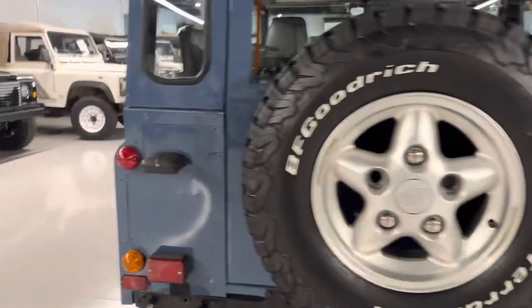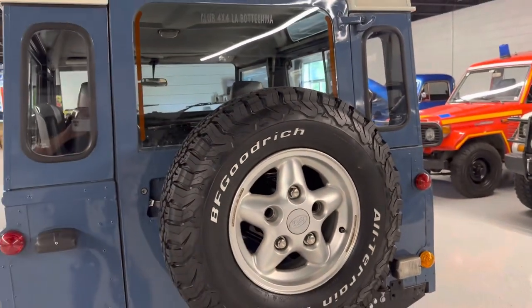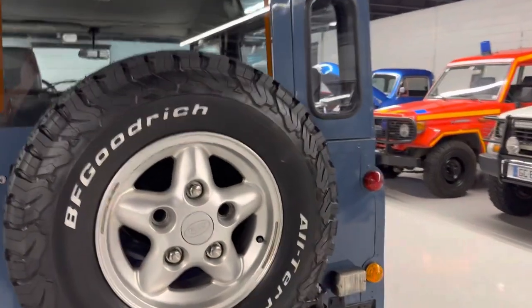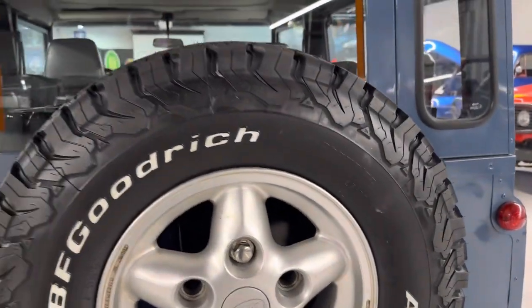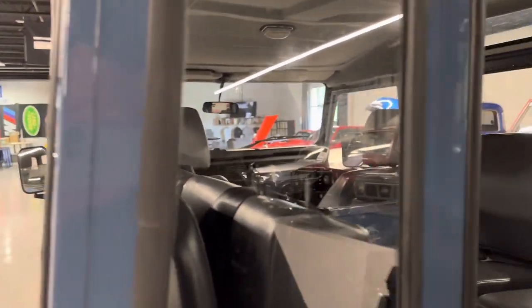Good rear cross member. The five-spoke factory alloy wheels. And then we did the 235-85 BFGs — the All-Terrain is a great tire size for these without overdoing it.